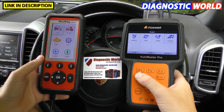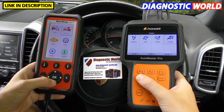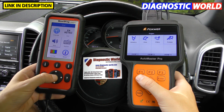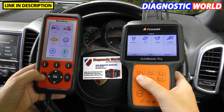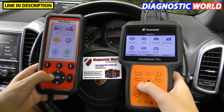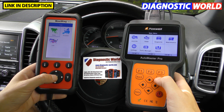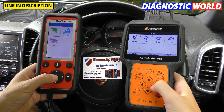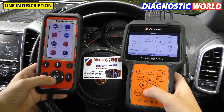So let's look at vehicle coverage — we'll go to the Asian market first of all on both tools. On the Autel MD808 Pro we've got Acura, Deu, Honda, Hyundai, Isuzu, Infiniti, Kia, Lexus, Suzuki, Mazda, Mitsubishi, Nissan, Scion, Subaru, and Toyota.